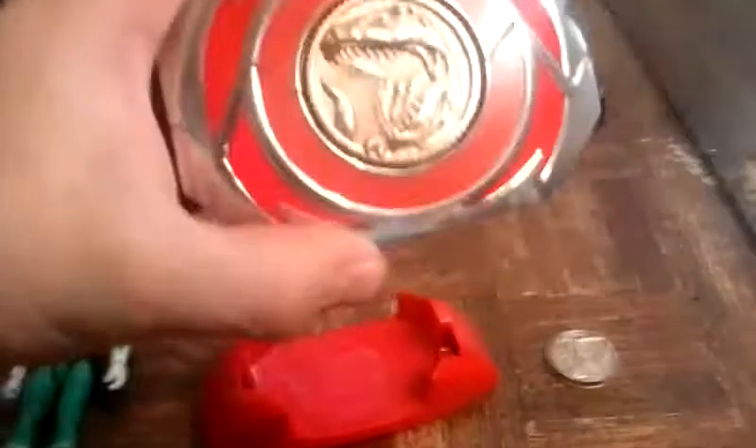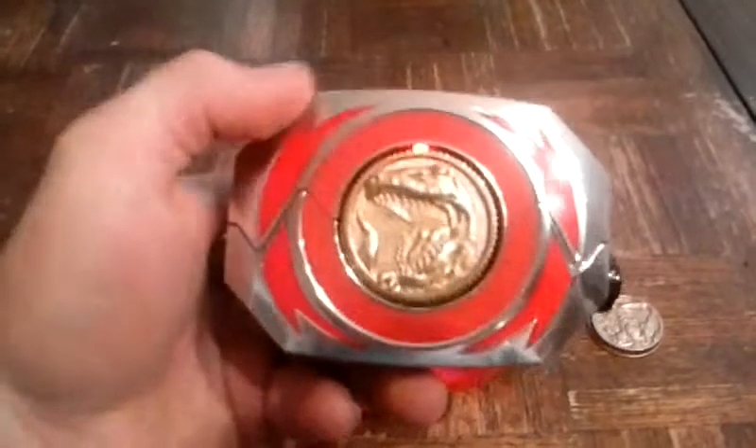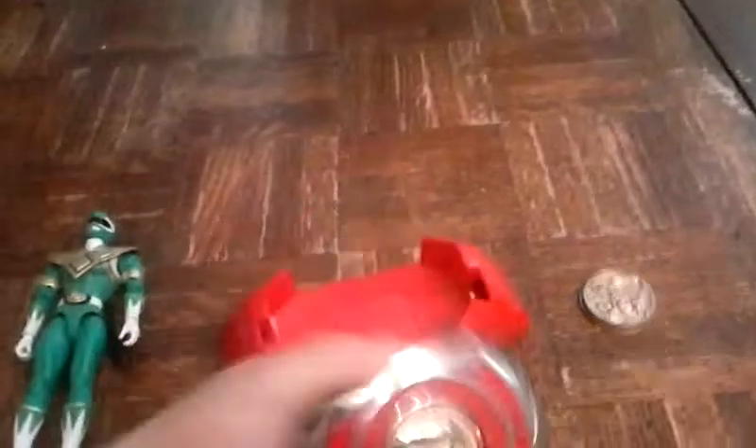This is actually the morpher from the movie, not really from the Mighty Morphin Power Rangers TV show. In the movie, that's where the character named Rocky uses it or something. It comes with the belt buckle — you can strap it onto your belt if you want.